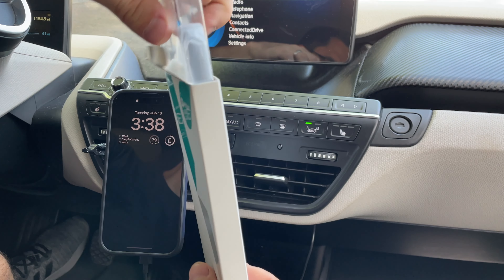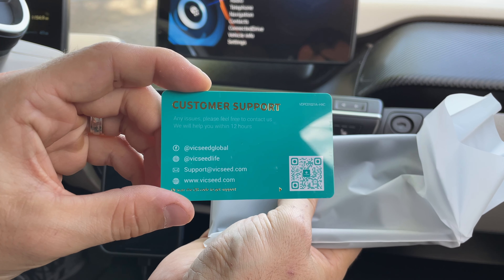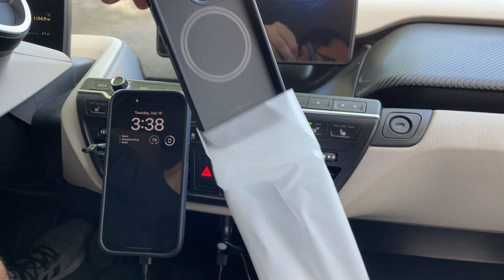I have been using Vixit phone holders for a while now, so today I'm checking out their phone case as well. It comes nicely packaged in a non-generic box, so it should be well protected while shipping. Inside we get the customer support card and of course the case itself.